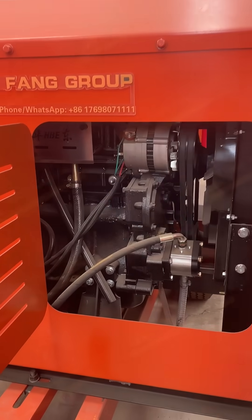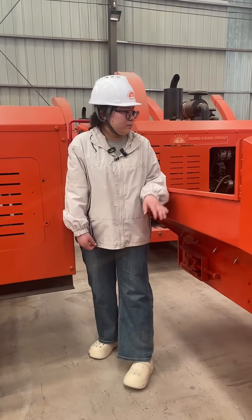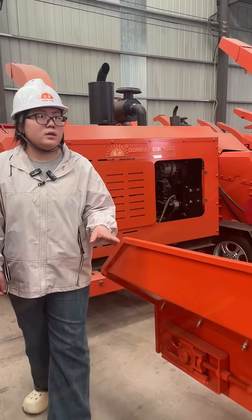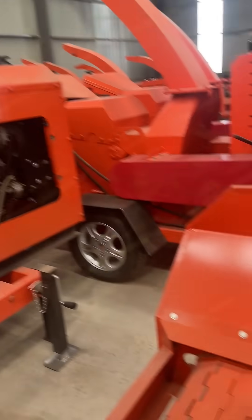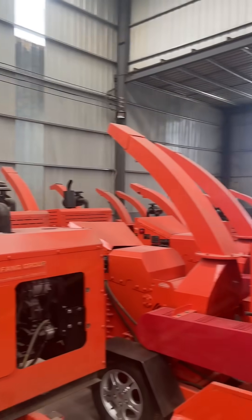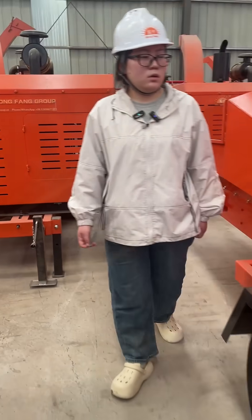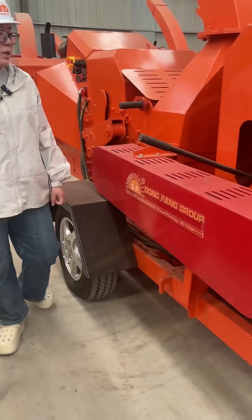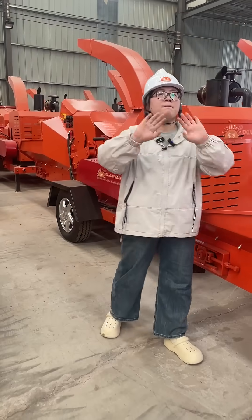When you buy this machine, you can choose a motor model or a diesel-powered model. Behind me there are many machines — they are in stock. We have many different models to choose from, and we can design it for you. Bye bye!